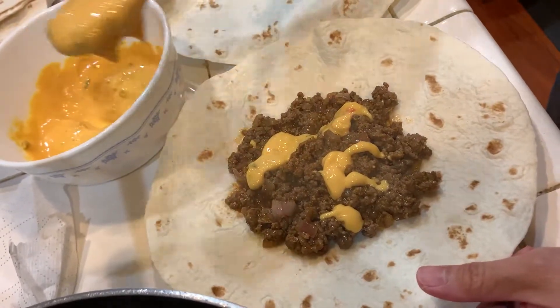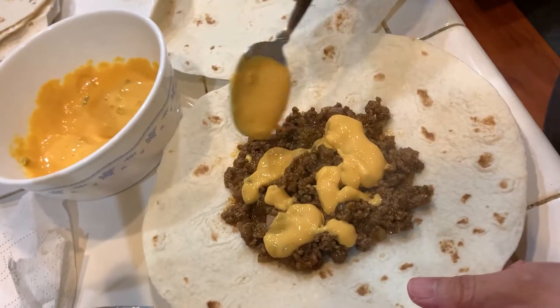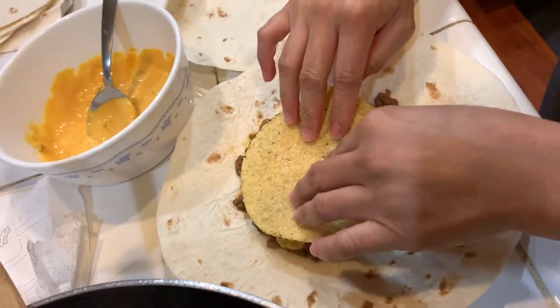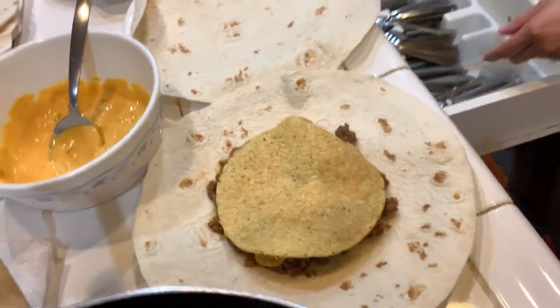Lots of cheese. You're doing that with other cheese too? Yeah, the shredded cheese on the top. Oh, the lettuce — yeah, with the sour cream. I know, I gotta grab the lettuce.